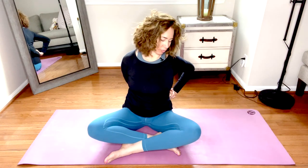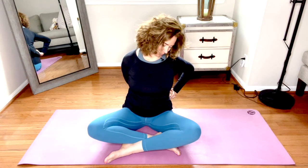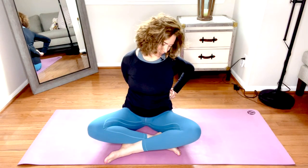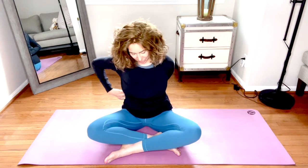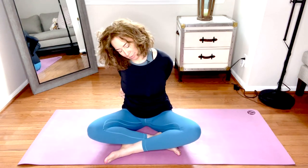Switch the gaze as you turn to look at that right knee, then release the chin to the chest. Hands come to the other side — hug the left elbow in, left ear to left shoulder, and slightly lift that right ear. Slow the breath and send it into the right side of the neck and top of the shoulder.